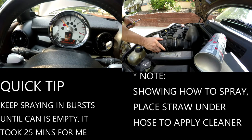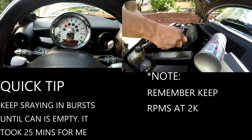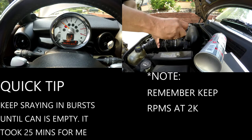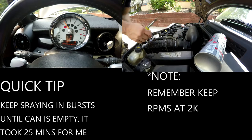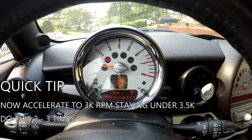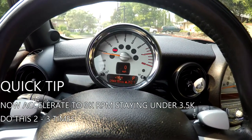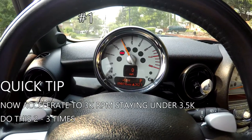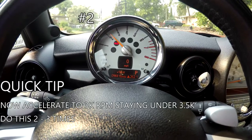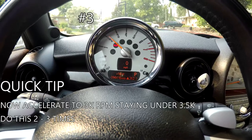You have to keep spraying in bursts until the can is completely empty. It took me around 25 minutes to totally deplete the can. Once done, set everything back up the way it was, retighten everything, and then you can rev your engine for the final setup. Rev the engine staying below 3,500 RPM, around 3,000 RPM, and do this three times. After the third time of accelerating, let it idle for one minute and then allow it to do a heat soak for one hour.